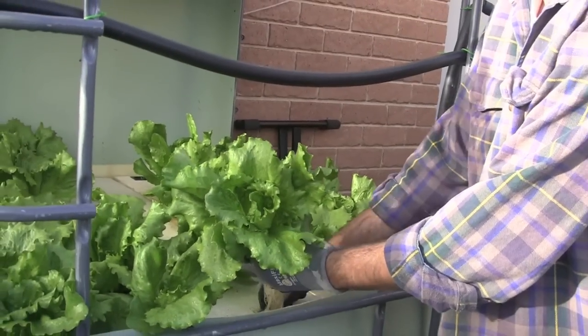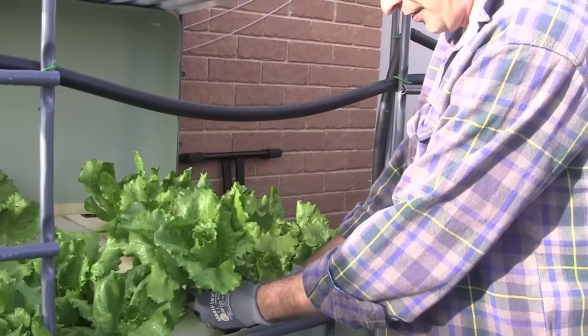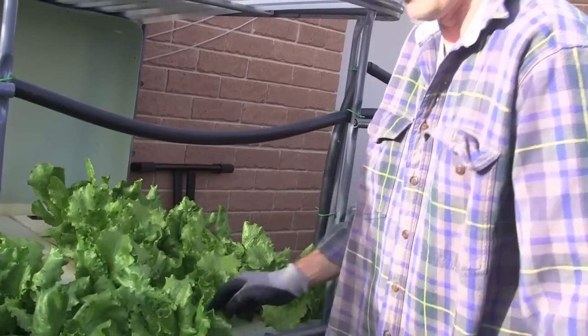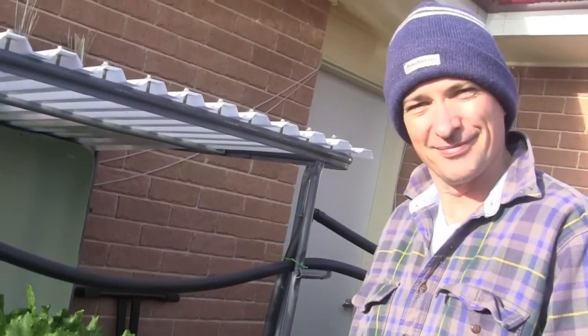Overall, the system's coming along nicely for a new system. There's the beauty of aquaponics — you can pick your plant, put it back in again. I love it.